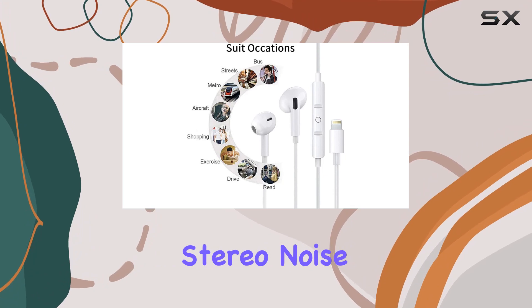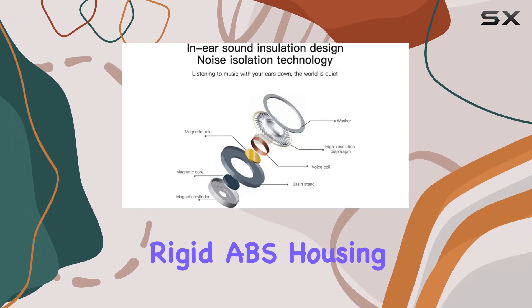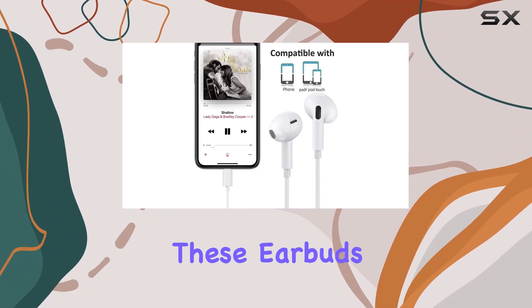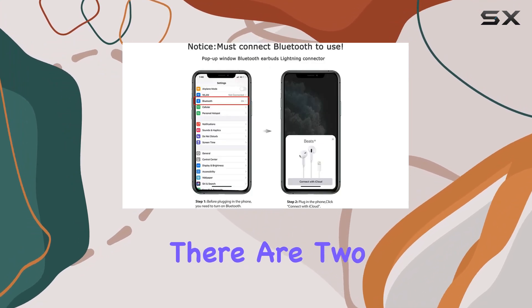The lightning interface headset has a perfect stereo noise reduction setup, and the materials used are top-notch. The TP cable, rigid ABS housing, and oxygen-free copper wire inside make these earbuds durable and comfortable.